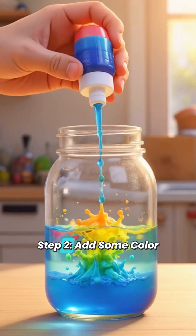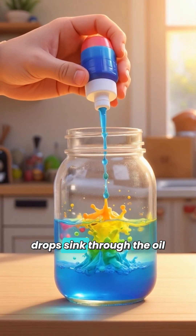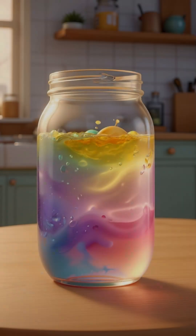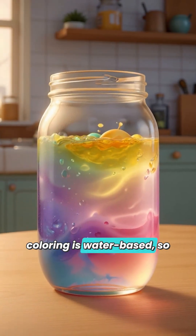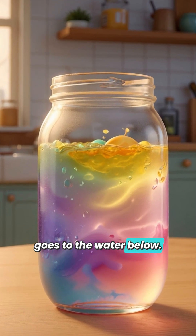Step 2: Add some color. Drop in a few drops of food coloring. The color drops sink through the oil and mix with the water at the bottom. That's because food coloring is water-based, so it slips right past the oil and goes to the water below. Now you have a colorful two-layer liquid.